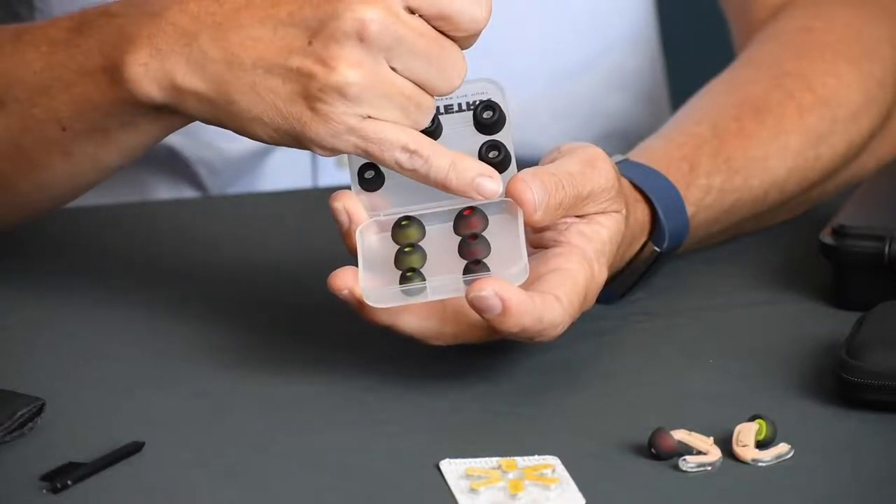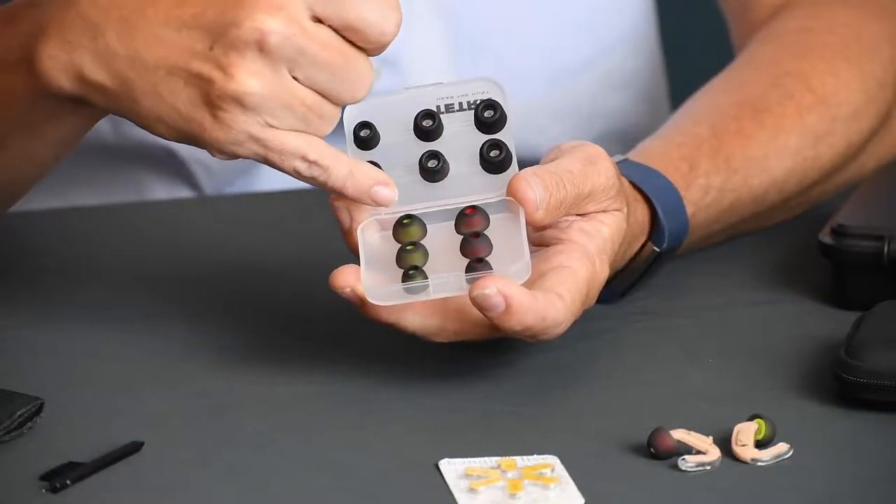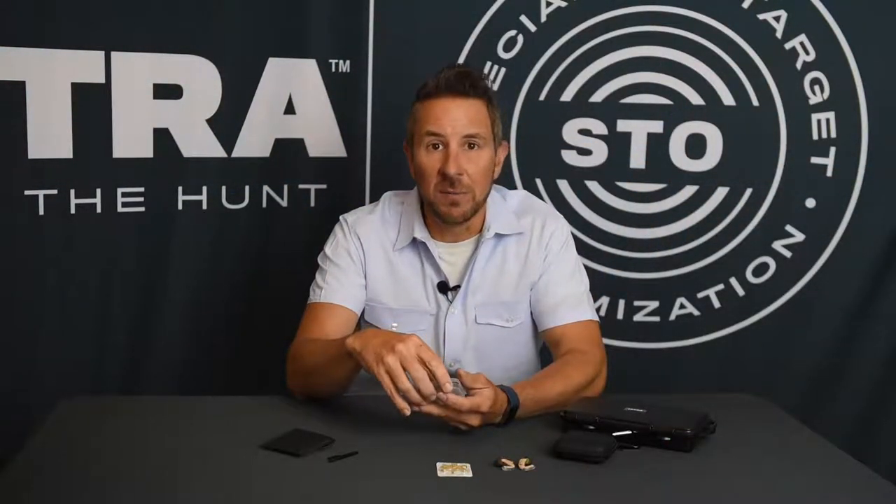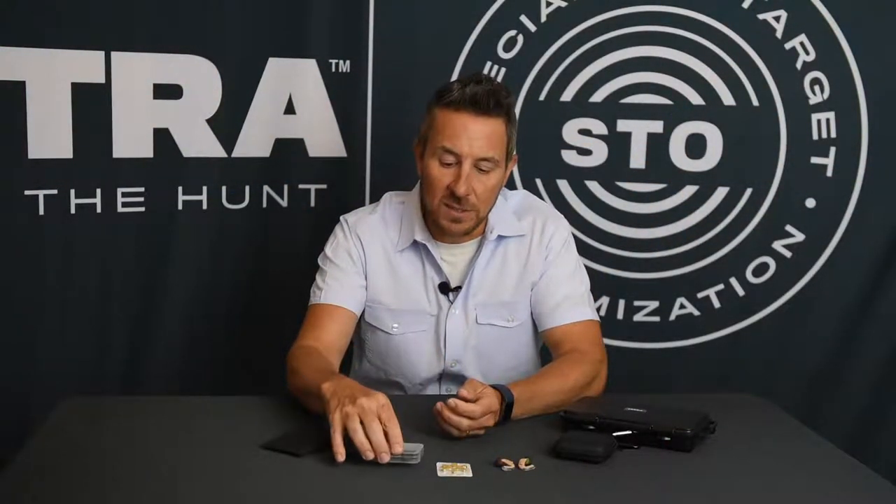We recommend red for the right ear and green for the left ear. The fit of the tip is very important for two reasons: it is important for comfort, obviously, but it's also very important for how much protection you get. We want the tip to fit snugly and tightly in the ear, but not be uncomfortable.